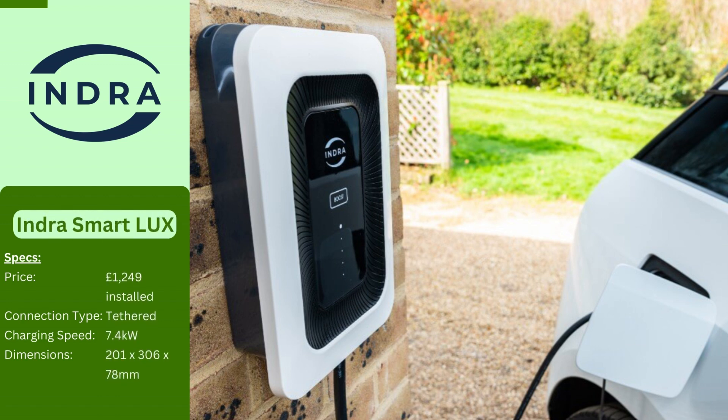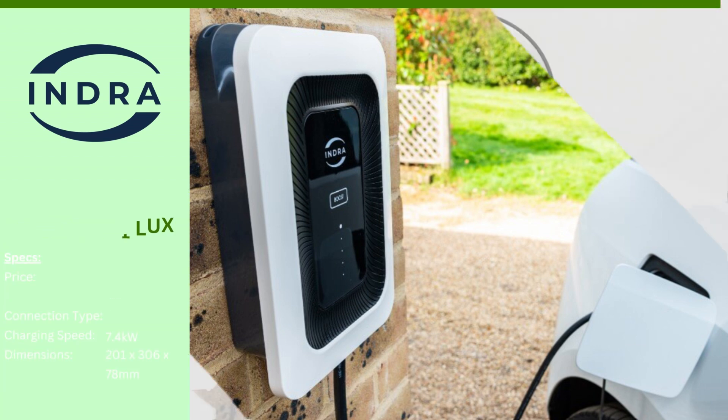The Indra Home EV charger lets you customize your charging experience. You can choose from four stylish colors and a cable length of 6 or 10 meters to fit your needs. The front panel illuminates with different colors to keep you informed on the charging status. It's also eco-friendly, working seamlessly with your home solar panels to harness the power of the sun. The Indra app provides complete control over your charger and lets you track your charging history. Indra also offers untethered options for more flexibility.